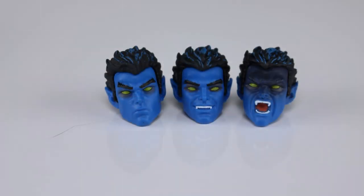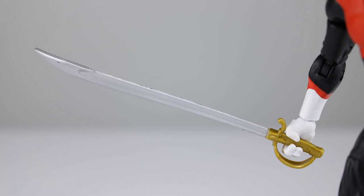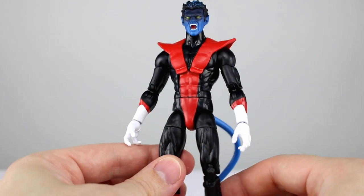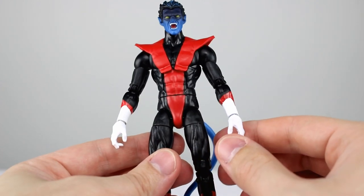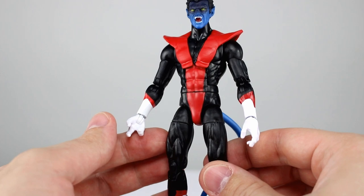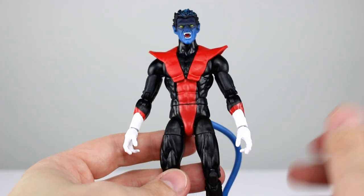For accessories: we have one completely neutral head, one where he's smiling and showing his teeth — the teeth are painted pretty well, which is unexpected and kind of surprising. Then we have the angry head; the eyes look a little bit wide on all but the neutral head, but it's not terrible. We have a total of three hands: two relaxed hands and one sword-gripping hand with a vertical joint, which is awesome. We also have his sword, done very nicely — the handle is nice and gold, the sword is nice and silver. Accessory-wise this guy gets a nine out of ten. We could use some fist hands or a bamf accessory, but it's a pretty solid batch.